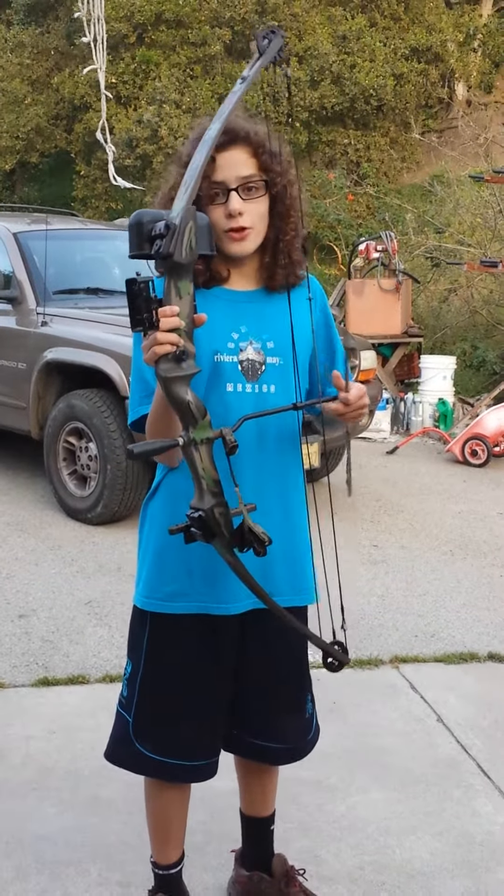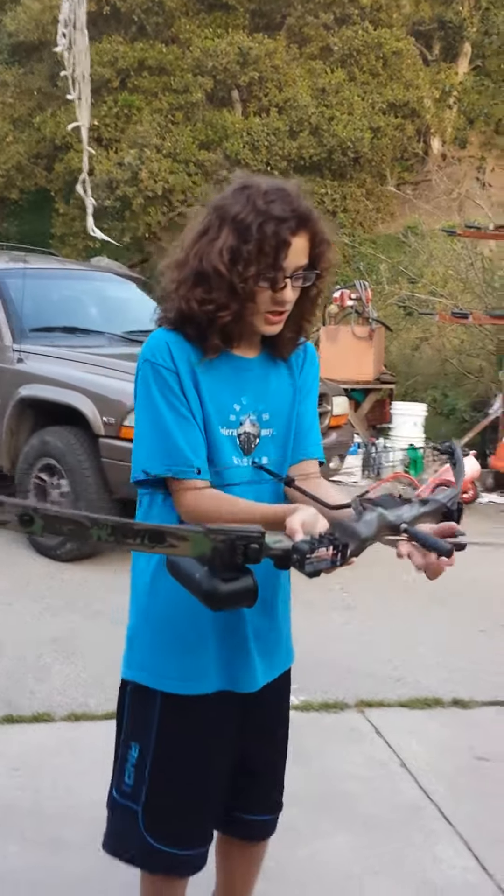You see what the Yumi can do? Let's see what the crossbow can do. Now it's the crossbow. Let's shoot it.